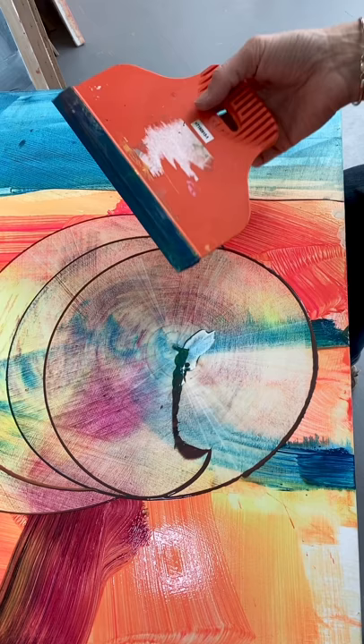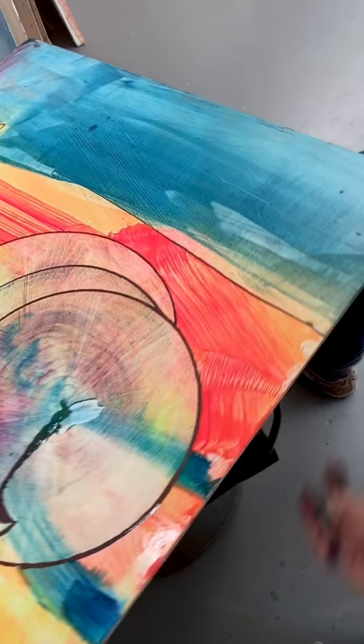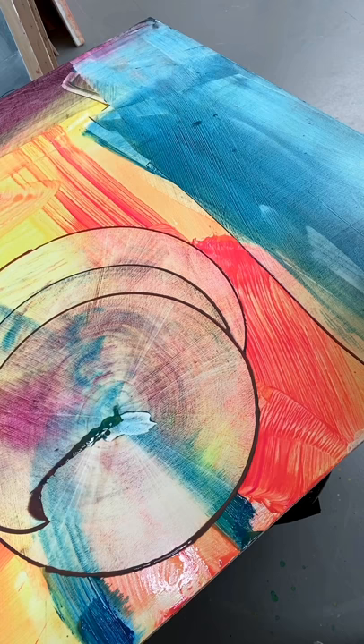I've just been messing around here with a handy squeegee and some wet paint, doing something different that's kind of reminding me of a shell or some kind of swirl, an unfolding or a vortex — who knows. But I quite like what's happening here.